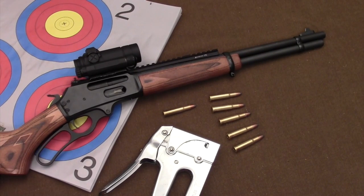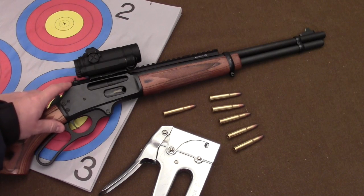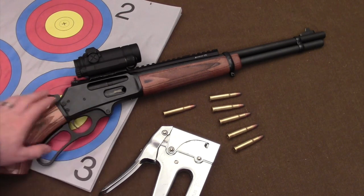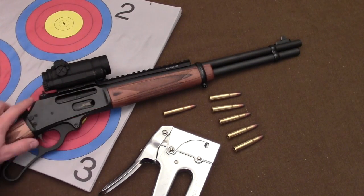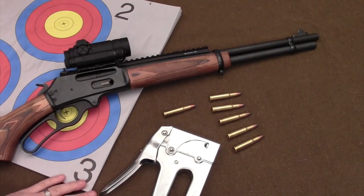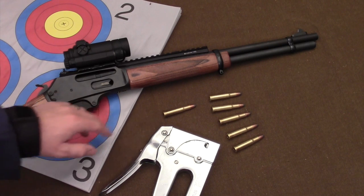I've installed the XS Big Dot Sights on it, and now we're going to zero them and the Aimpoint. This gun has a capacity of five rounds in the tubular magazine and one in the chamber, for a total of six rounds ready to go if you're carrying one in the chamber with the tube fully loaded.